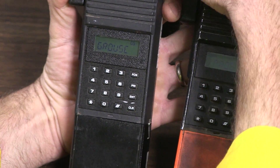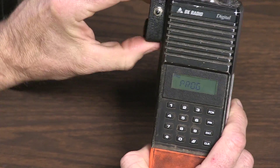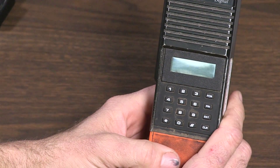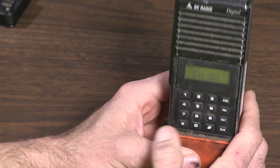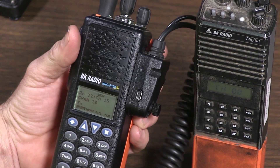It looks like it took — run through and check your channels and it took that group. Now we'll go to the KNG. If you're programming several radios, rather than turning it on and off you can just press clear and you're ready to clone again.